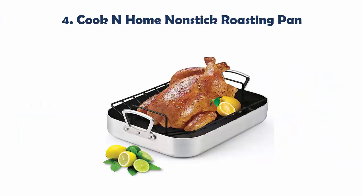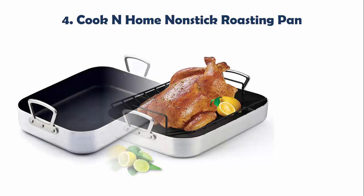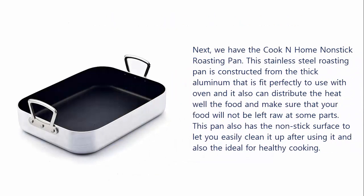Our list at number 4: the Cook and Home Non-Stick Roasting Pan. This stainless steel roasting pan is constructed from thick aluminum, fitting perfectly for use with an oven. It distributes heat well to food, ensuring your food will not be left raw at some parts. This pan also has a non-stick surface to let you easily clean it up after use, and is ideal for healthy cooking.